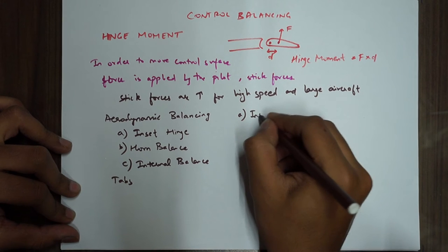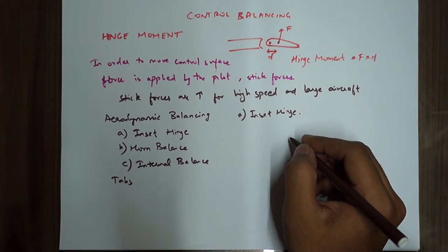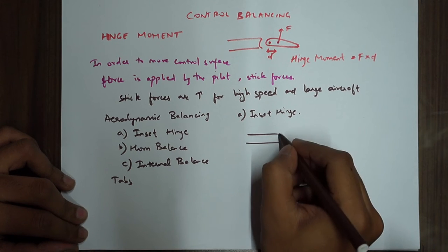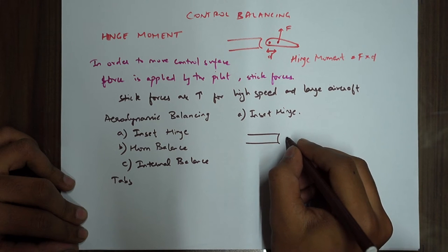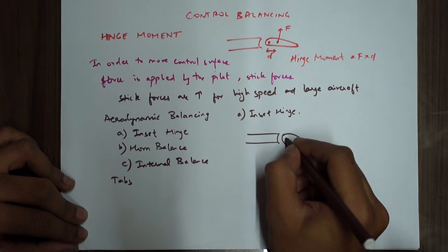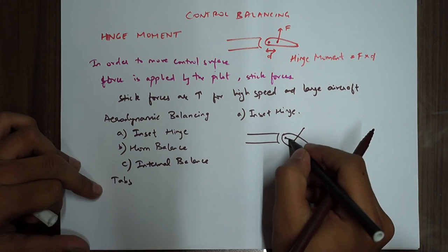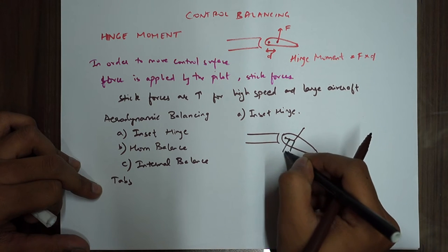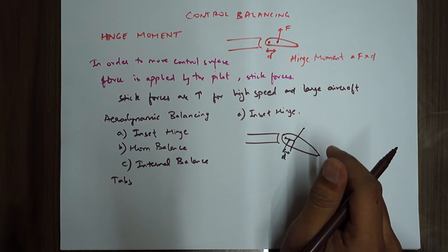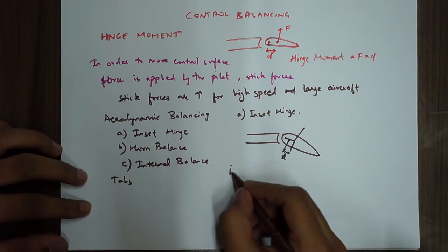The first is the inset hinge. The hinge position is moved so that the distance D is reduced, and hence it will give a smaller hinge moment. So instead of placing the hinge at the leading edge of the control surface, we move it inward — this reduces D and gives a smaller hinge moment. It's called the inset hinge.